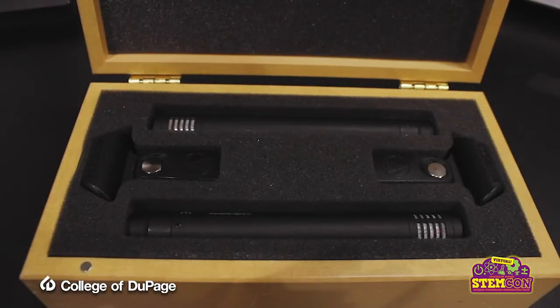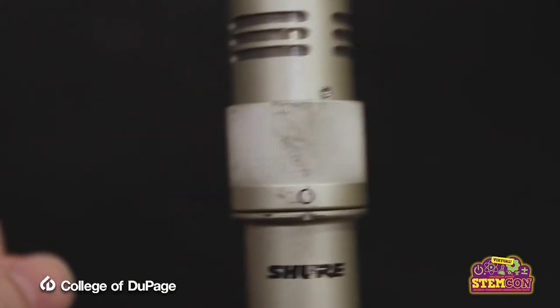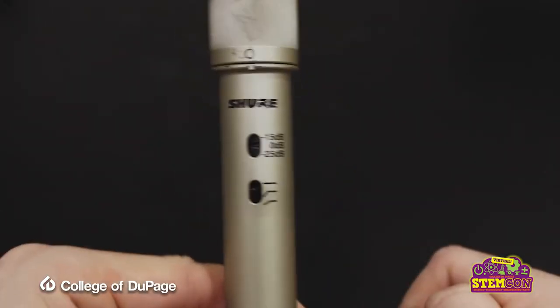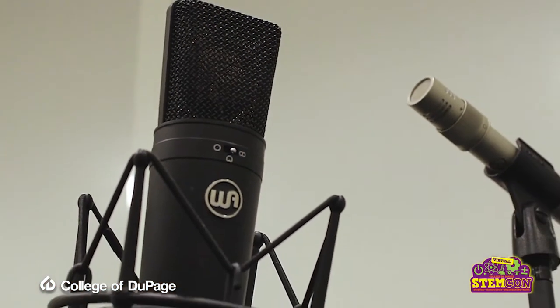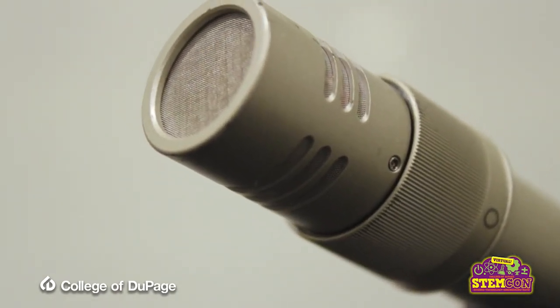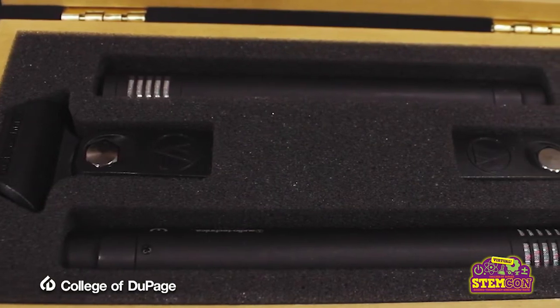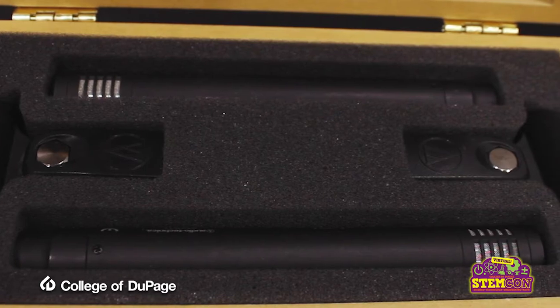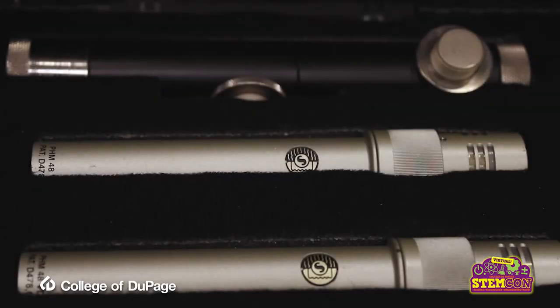Small diaphragm, or pencil condensers, are smaller profile microphones and provide a good compromise that allows for recording a fuller sound of the instrument while also being more directional. However, the added warm or bright tones found in most large diaphragm microphones are often missing or less prominent in small diaphragm mics. The studio has two pairs of small diaphragm microphones: the Audio-Technica AT-4041 SP and the Shure KSM-141.